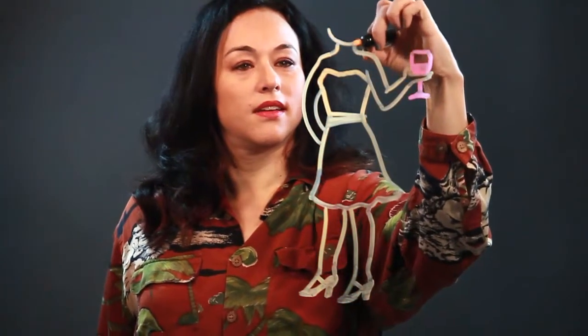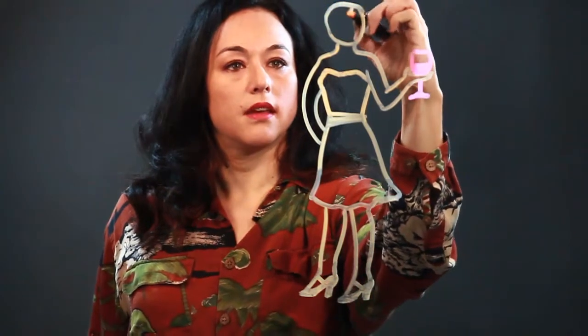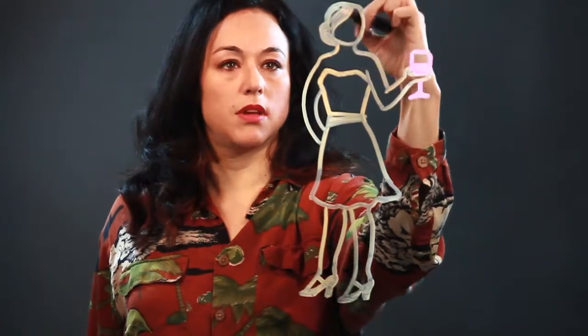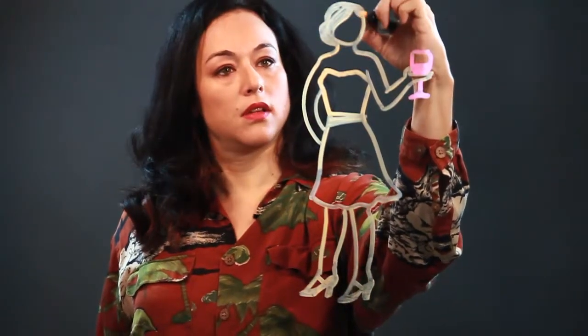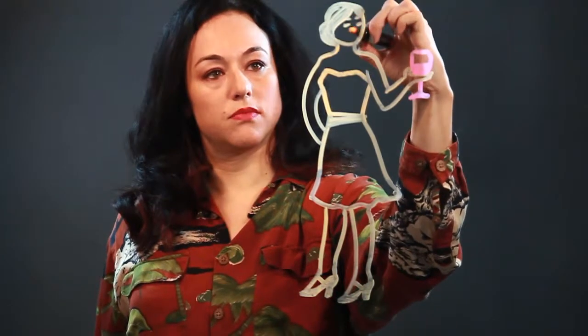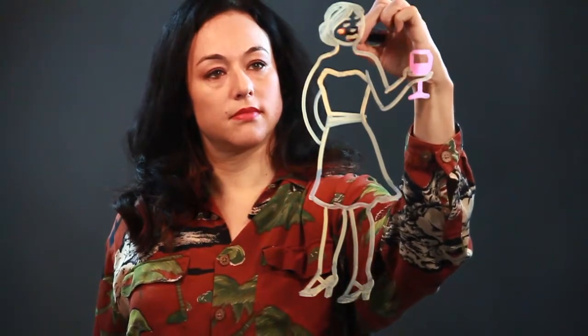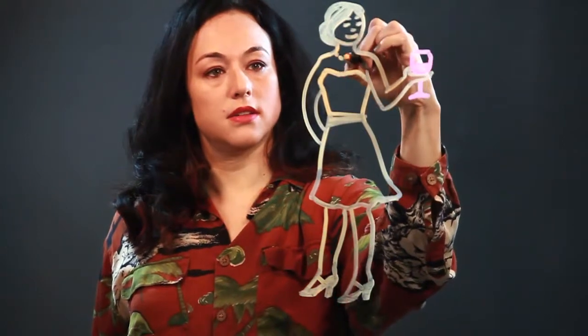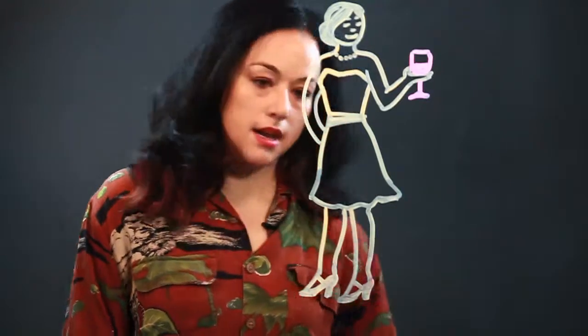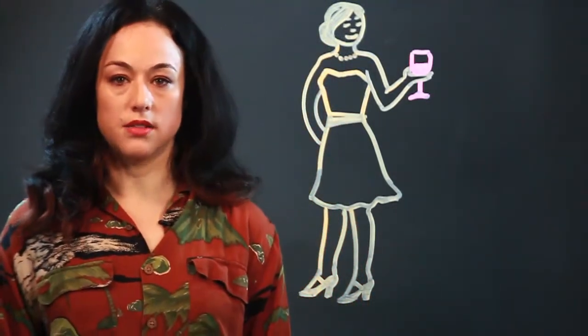And I'm gonna do her head like that. And she's got a pulled back hairdo, maybe a chignon like that. And there's just a little draw on her face. Let's give her a necklace — in this case, pearls. And that's how I draw a lady in a cocktail dress.